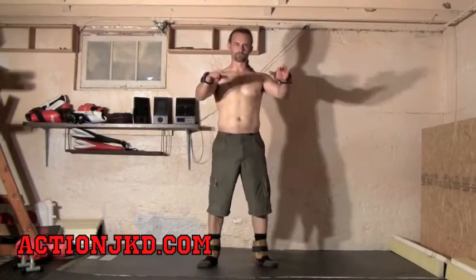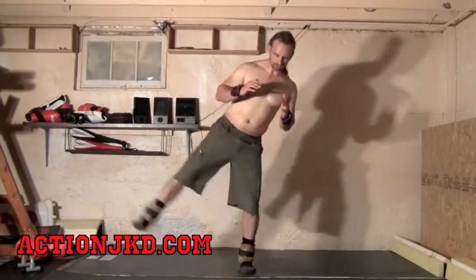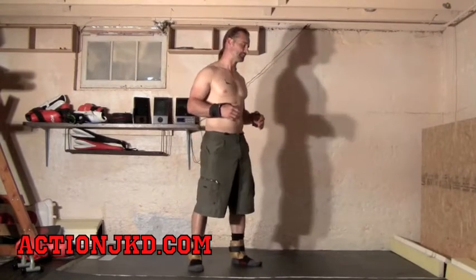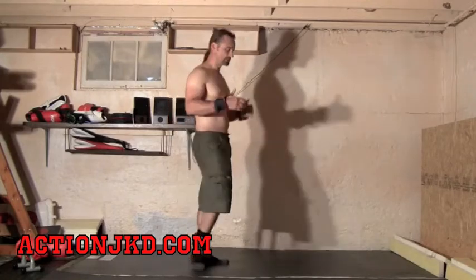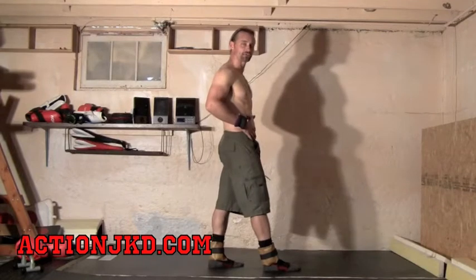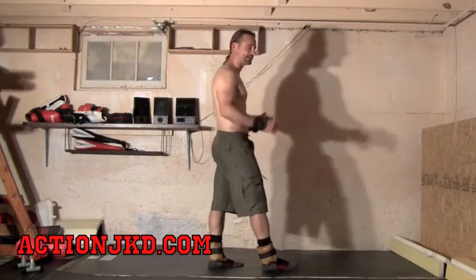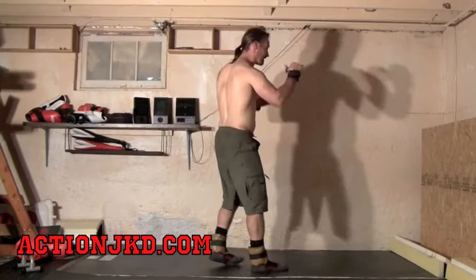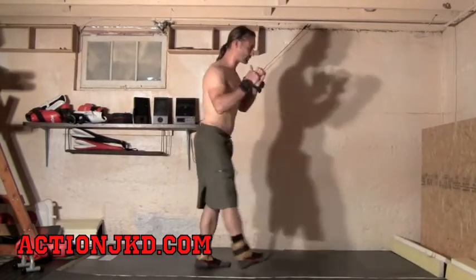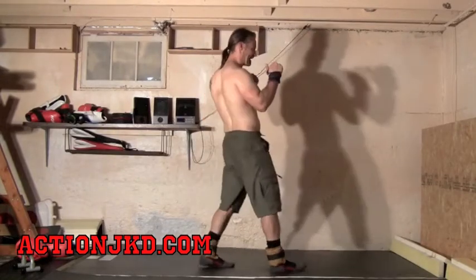This final one will complete our range of motion. We basically did rising kicks to the front, rose to the side, rose across. Now we're going to come to the back — remember, these are not actual kicks; you don't really want to do these in a real fight. This one's actually going to stretch your quad a little bit. I'm going to swing the leg up to the back, trying to keep my back straight and my body erect as much as I can.